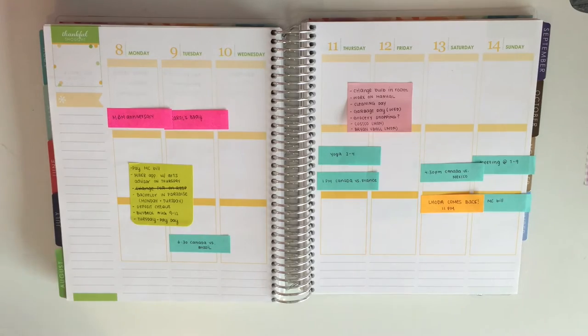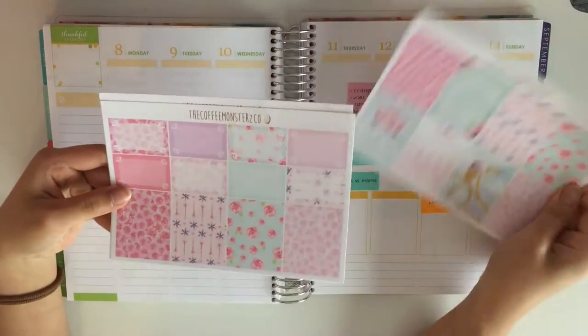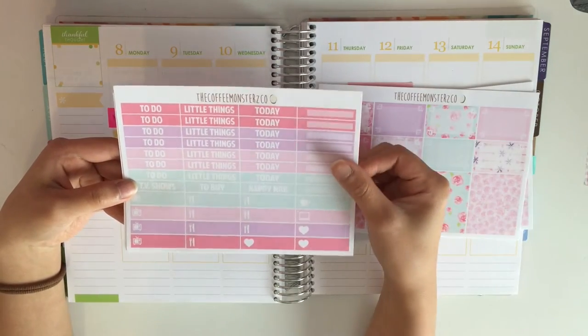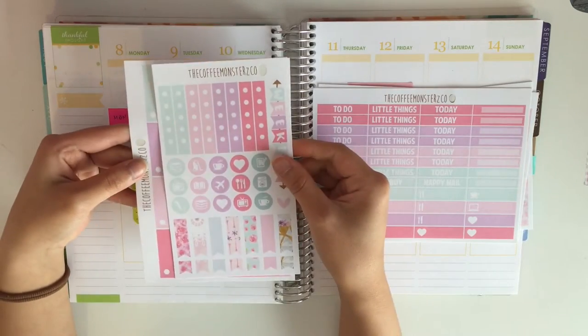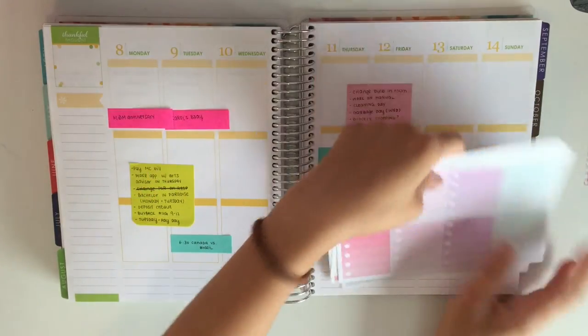Here's what it looks like. So here you have your full boxes, your half boxes and your washi strips. You have your headers and your little things as well as some equipment labels. You have your functional sheet and your ombre full checklists.